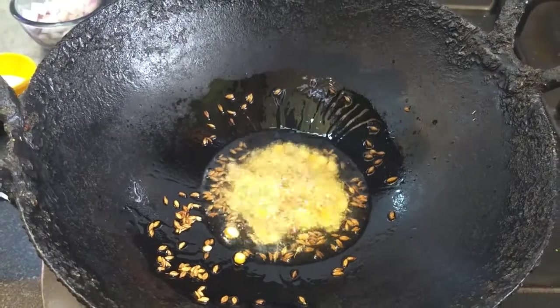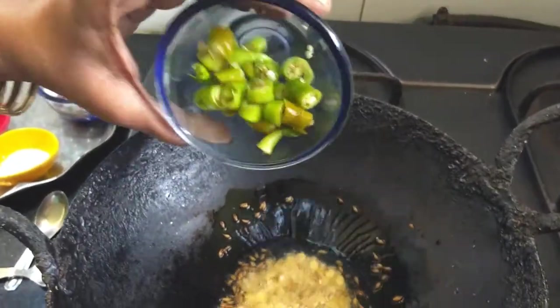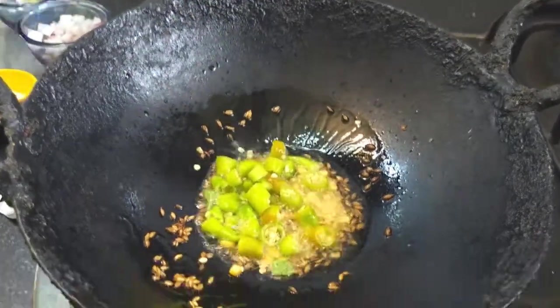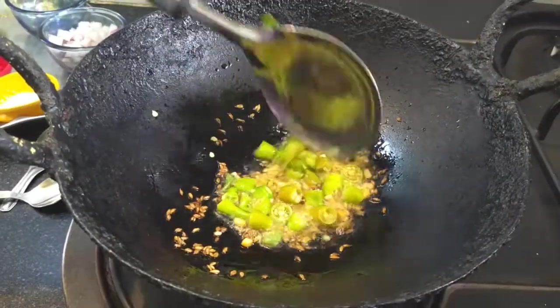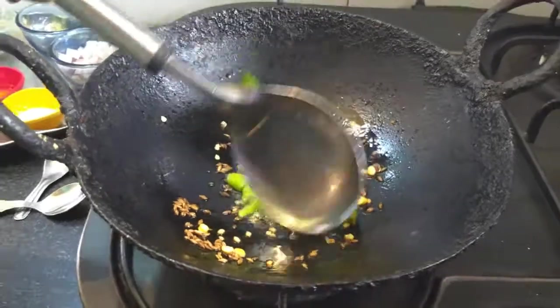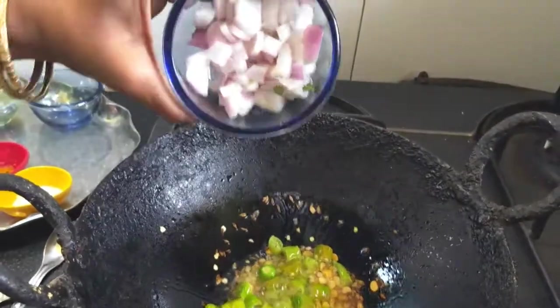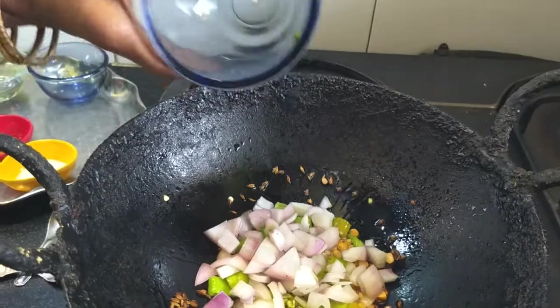This is a small amount of water. When the water is cut, it will be a little bit. This is a small amount of water.